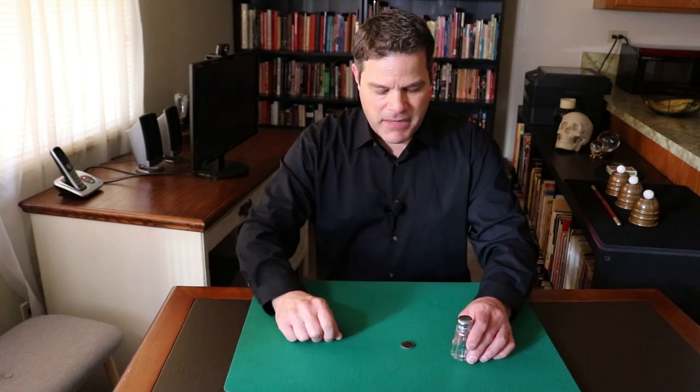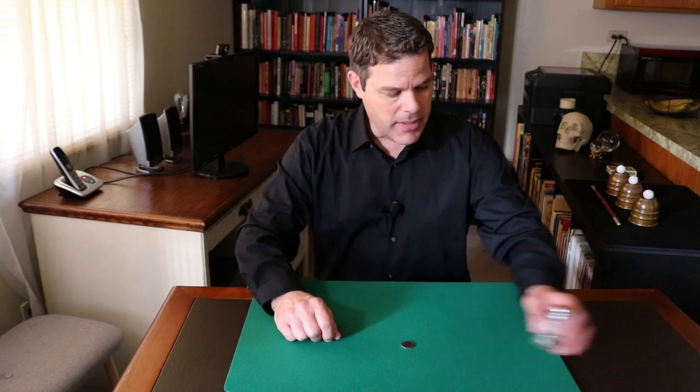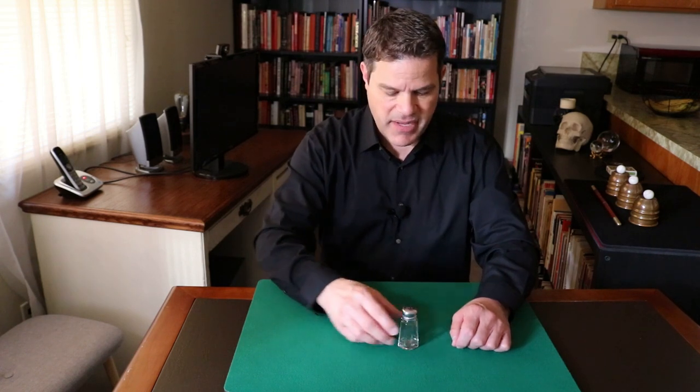Then you introduce the salt shaker. Now, if you're out at dinner, and the salt shaker happens to be there, just sort of say, okay, what can we use? Oh yeah, we can use the salt shaker. Something that makes a noise when hit upon the coin, like that.